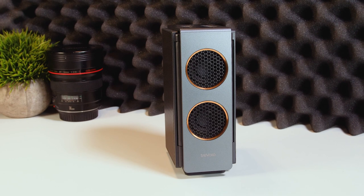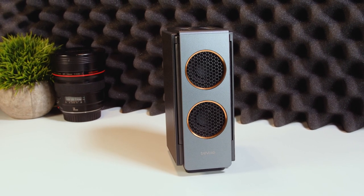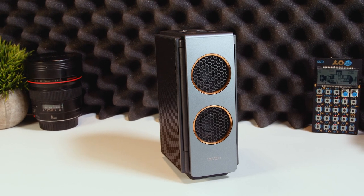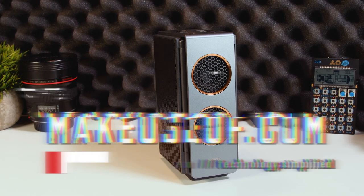Thanks for watching today. Let us know what you think of the Travolo S in the comments below. Make sure you head on over to the link in the description to read our full review. Make sure you like and subscribe if you've not done so already.